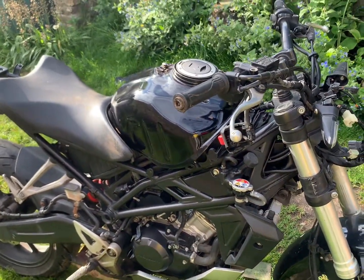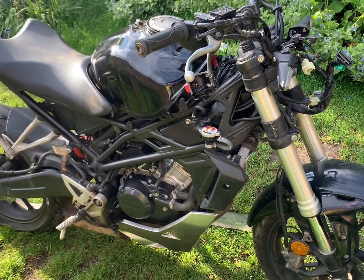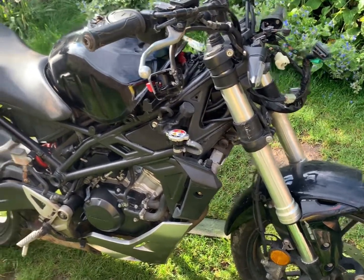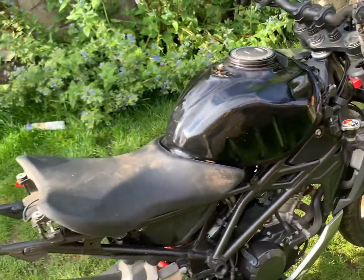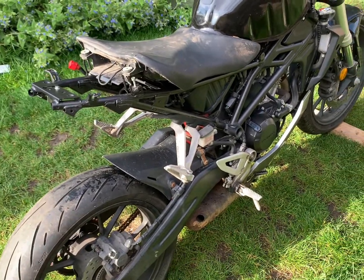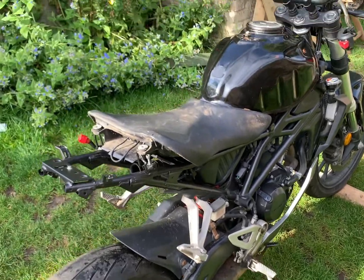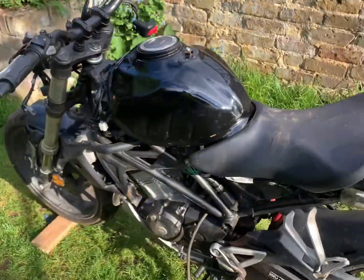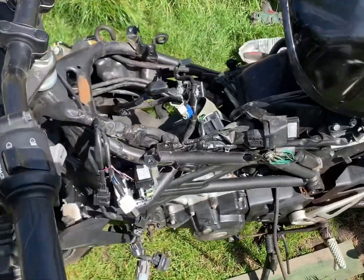This bike has been stolen and recovered, so I got it from an insurance auction. It just needs a complete rebuild — whoever had it battered it, crashed it, and smashed it up. I'm going to go through the bike back to front, changing out anything that's no good. Stick around and we'll see how we go.